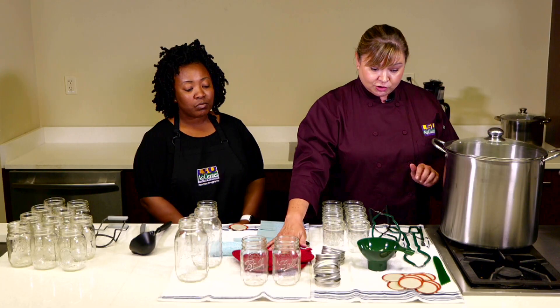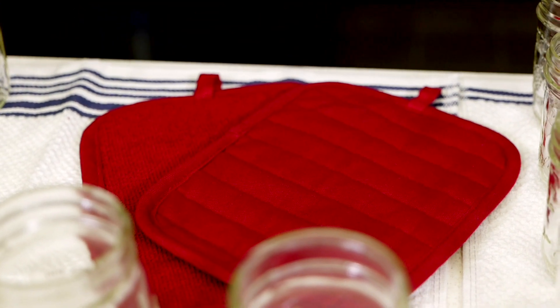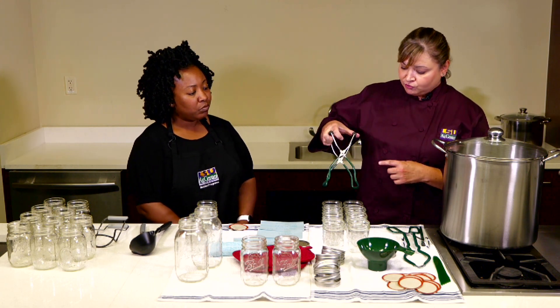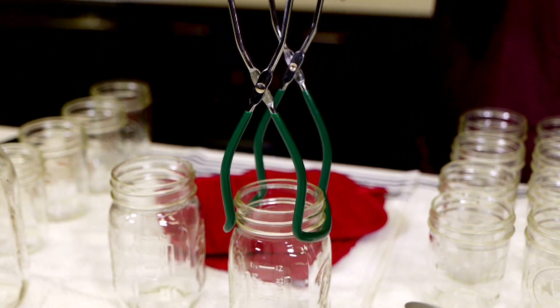You want to have on hand a good pair of hot pads or pot holders when you're handling the hot equipment and also the hot jars. We have these vinyl-coated jar grabbers. This is one of the things you kind of have to get proficient in using to be able to grab your jars and pick them up.